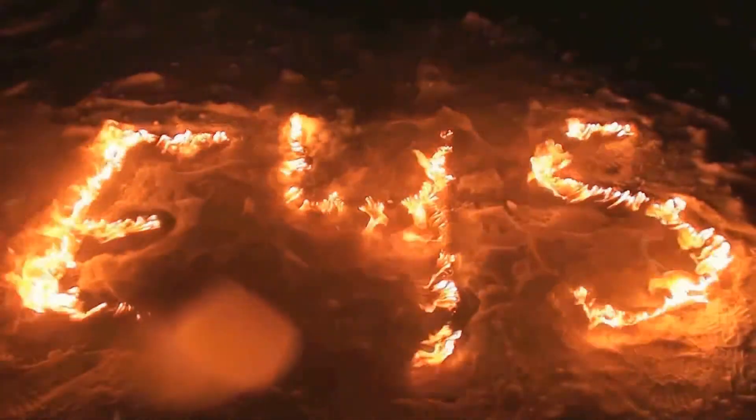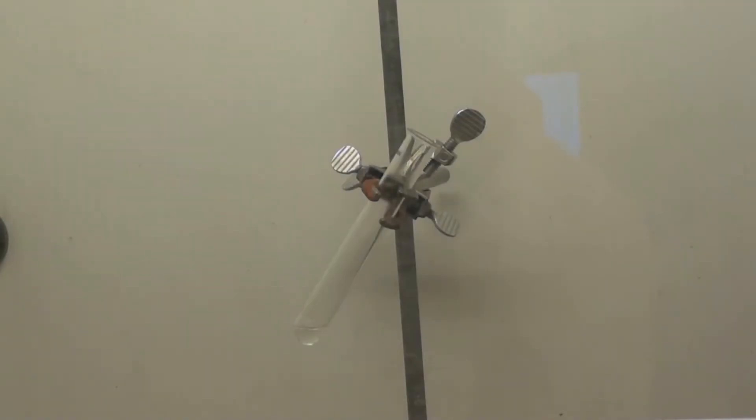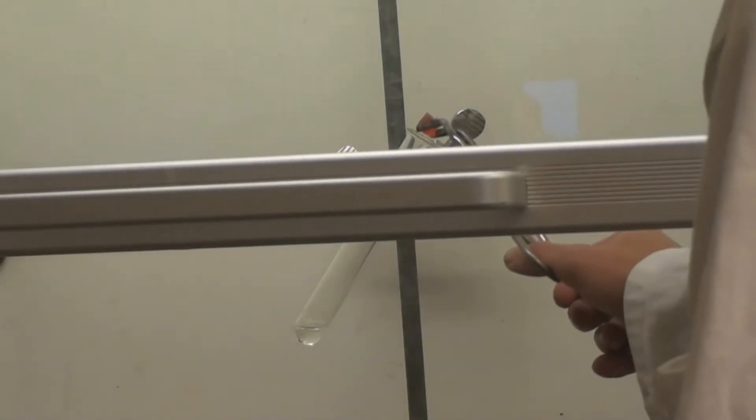Welcome to Eye4Science. Greetings viewers! Today we're going to make a short episode about flaming gummy bears.